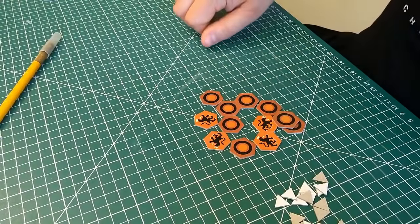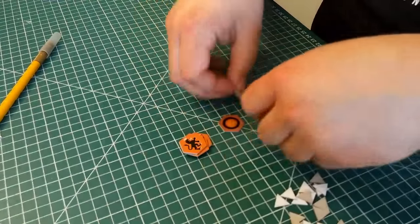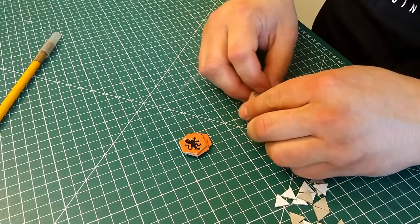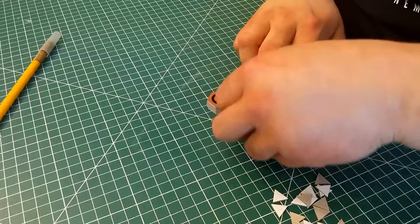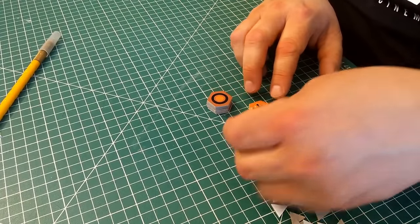There we have a number of single-sided tokens ready to play. Because we were careful with our cutting, they line up pretty well. Because they're hexagons, you can tessellate them fairly neatly as well.